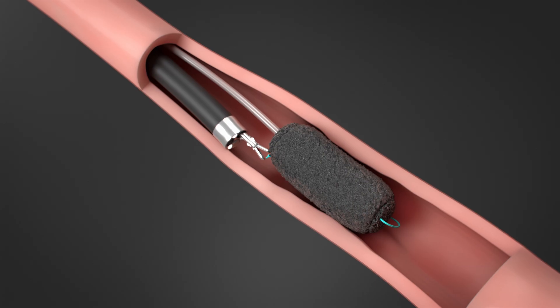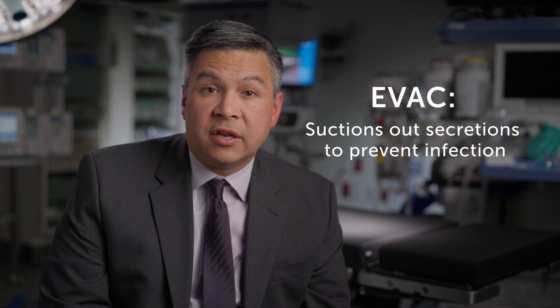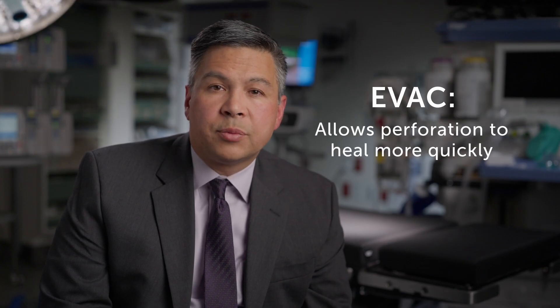If the area is healed, they will remove the sponge. As long as the sponge is in place, your child will need to remain in the hospital and will rely on a feeding tube or IV for their nutrition. EVAC suctions out secretions and saliva to prevent infection in the injured area, helps drain fluid, promotes blood flow, and allows the perforation to heal more quickly than other treatments.